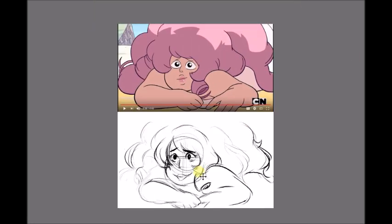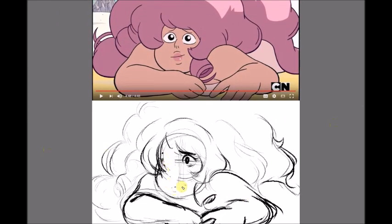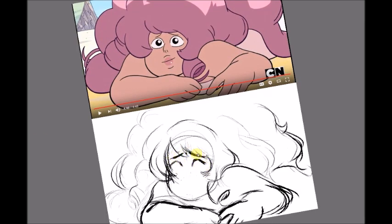I thought this frame was really, really pretty. I love how Rose is just lying down with the lights behind her, looking up all cheerful and stuff. I thought that was really, really cute, so I decided to draw it in my own style.